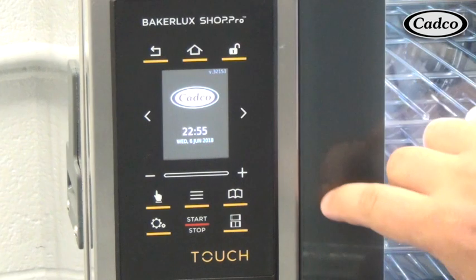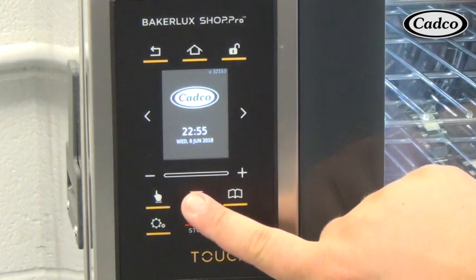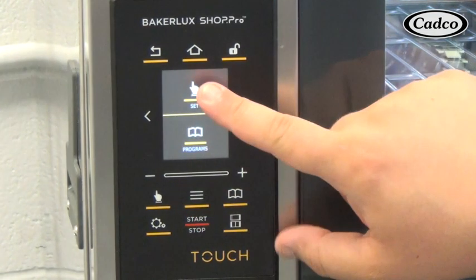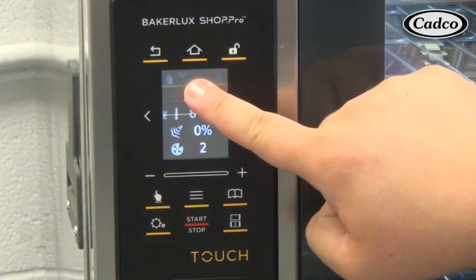To input a program, start from the home screen. Press the three lines modify button, then press the finger button to set a new program. Or, press the finger button directly from the main control panel.